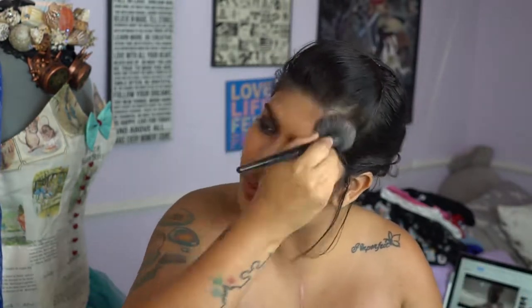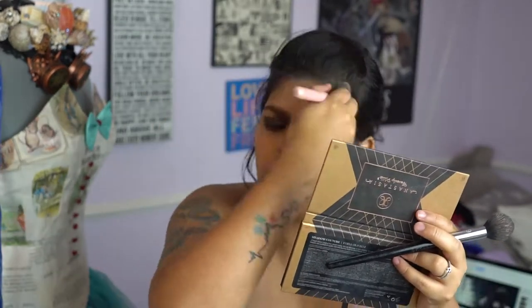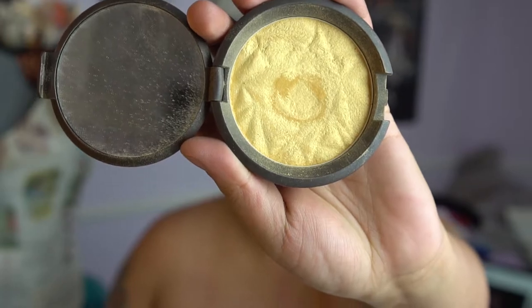Using those two colors from the Anastasia Beverly Hills Shadow Couture palette — Fudge and Noir — we're going to start contouring. We want to focus on your normal contour areas as well as around the lips just to give a shadowy effect. Then we're going in with the Becca Cosmetics gold highlighter and highlighting all of the high points of our face.